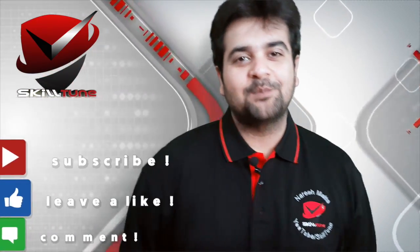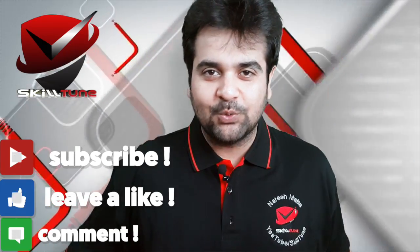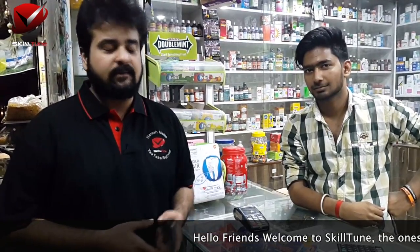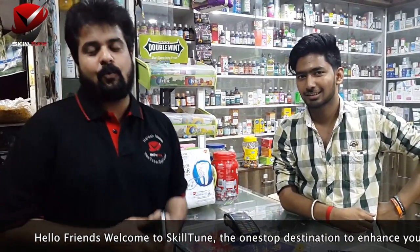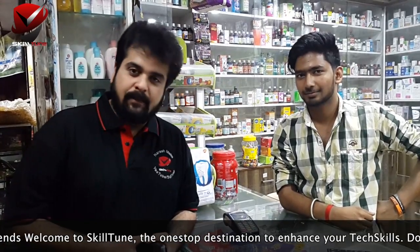Hello friends! Welcome to SkillTune. This is Naresh, your host. Today I am here live at this store. I am just testing Samsung Pay for you guys at Krishnam Medical, and Dev Sharma is going to help me along with this.